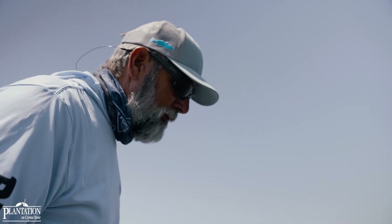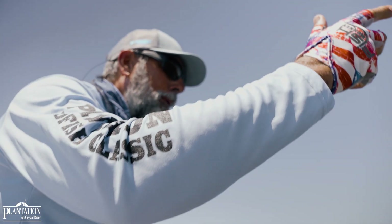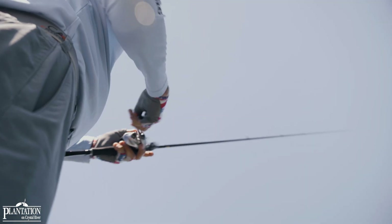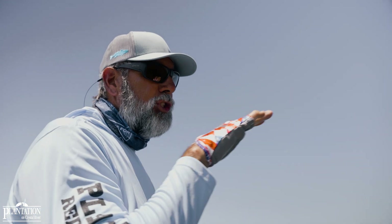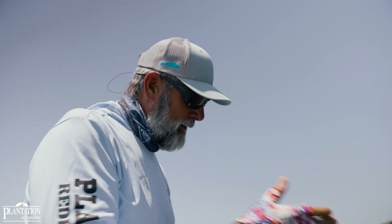One of the nicest things about being able to Texas rig is the fact that you can throw up on trouble — what I mean by trouble is rock, limestone, oyster — and fish the lure off of it. This fish was posted up on one side of the oyster bar. I threw it across, swam it across with very little fear of getting hung up, and as soon as it fell off the oyster bar, he clobbered it.